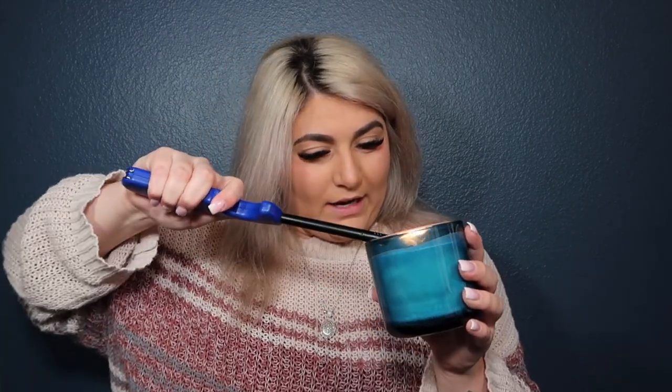It smells amazing, it smells super dreamy — 10 out of 10 recommend. We're gonna place our little candle off to the side, she's burning, so we'll keep an eye out for those shark teeth to pop up. Let's start out with one of the OGs.